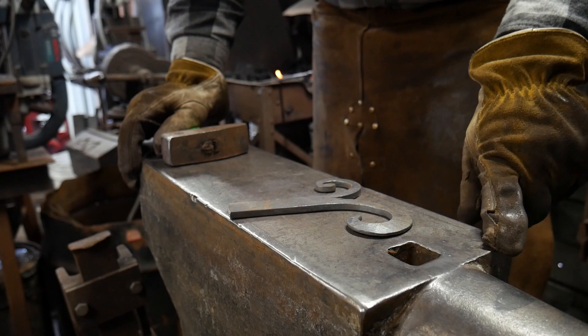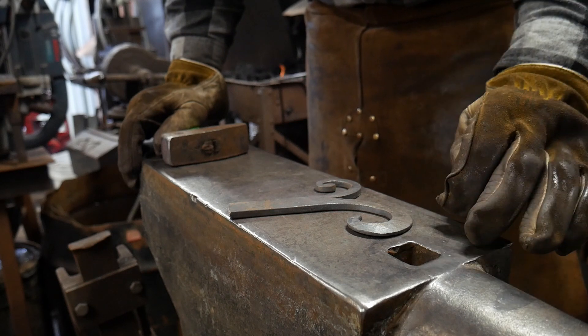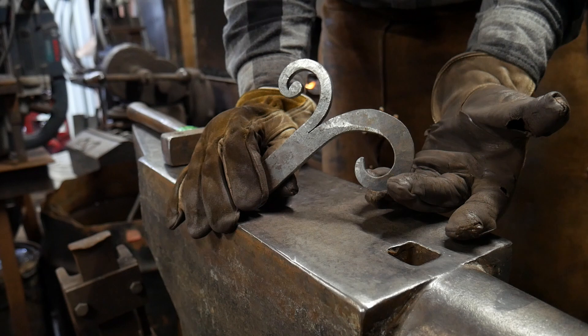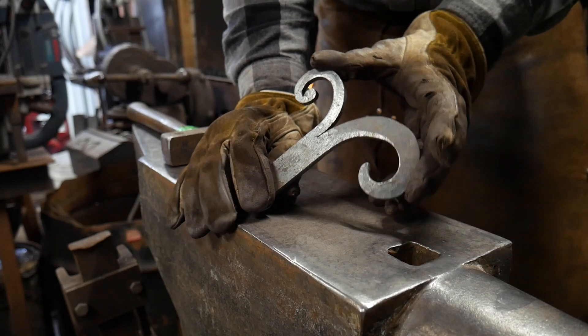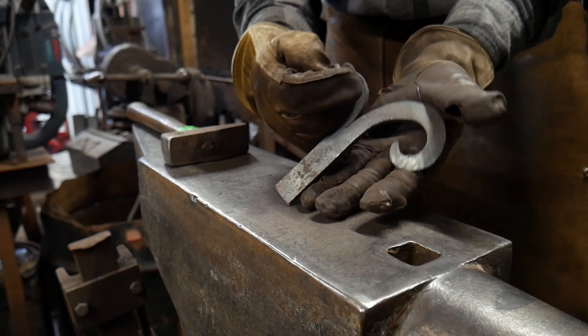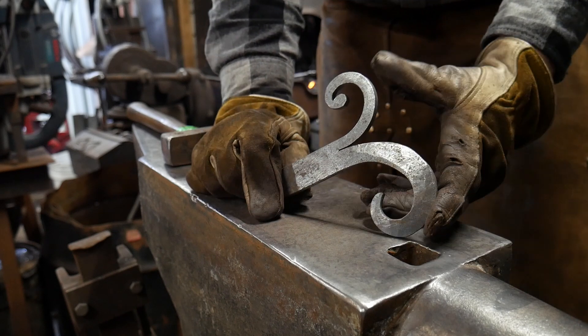Hello everybody, welcome back to the workshop. Today I hope to answer a subscriber question who asked when I made this bevel leaf scroll or split end scroll video — I did a tutorial on this. I'll put a link right up there and also down in the description below. If you haven't seen that video, you ought to check it out.